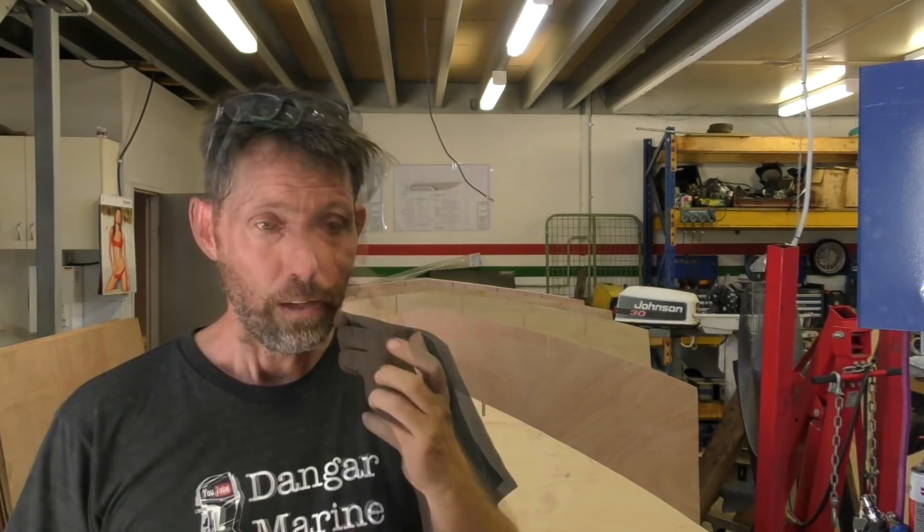Next step for me is to laminate the two transom plates together. Then I'll probably plane them a little bit to make them even to each other, because one is traced from the other, one's slightly larger than the other because of the pencil width. So I'll neaten all that up. Next thing we need to do then is start making the longitudinals. The longitudinals and the sides of the boat, and the bottom and the sides, are all made from 6mm ply — they're thinner, but they're longer than a single sheet of ply. So one of the techniques we'll be looking at there is butt joining those pieces of ply together.